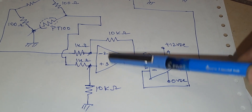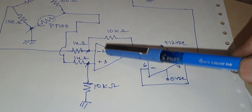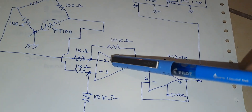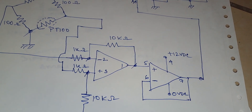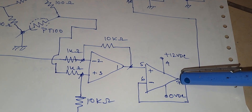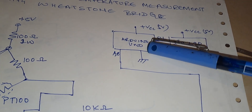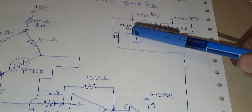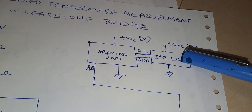The differential amplifier gain is 10 — 10 kilo ohm divided by 1 kilo ohm equals 10. So whatever unbalanced voltage I am getting from the bridge will be multiplied by 10 and fed to the unity gain buffer. The output of the unity gain buffer is fed to the Arduino Uno, which will process the data and show it on the I2C LCD.